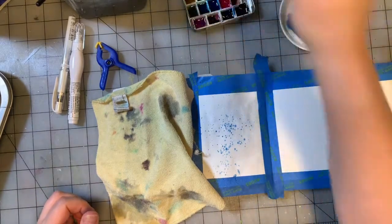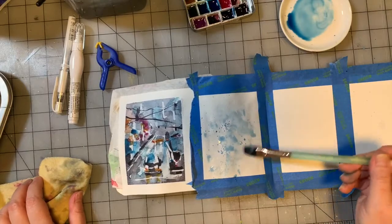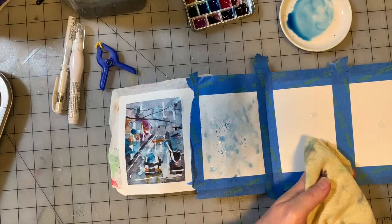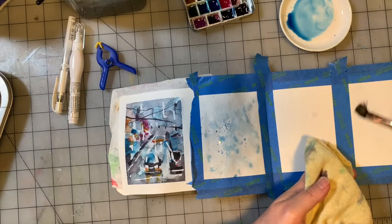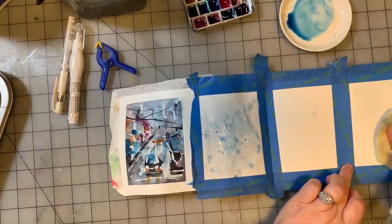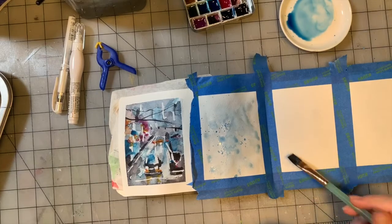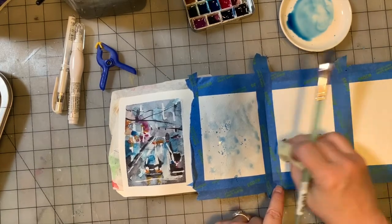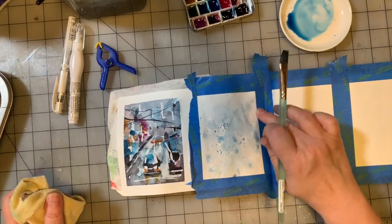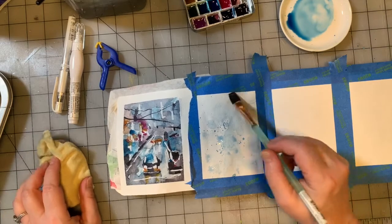We're going to take some water and blend that out just a little bit. Just like that. So one thing I am going to do is try to come over here — my water is very dirty, but I just put this down. The Prussian blue isn't completely staining, so I can get most of it off, and that's fine. That works for me.